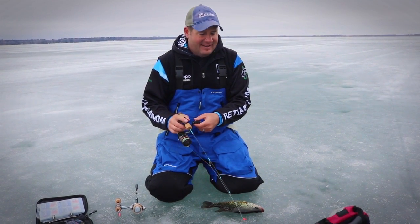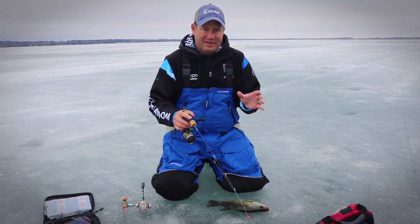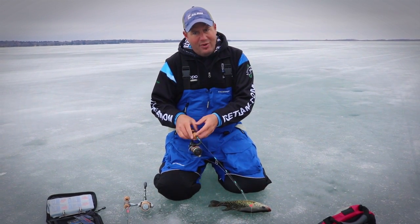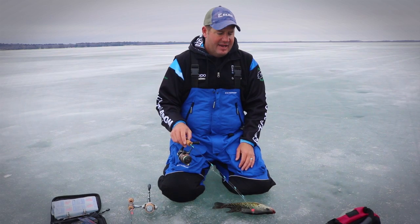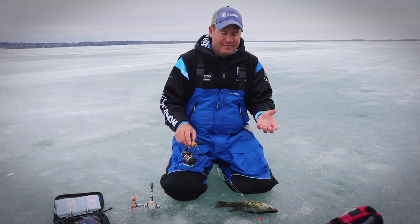Sometimes I think as an industry we're guilty of overstepping some actually basic things when it comes to triggering these big fish. I see it in our guide service all the time. I'm just going to cover how we work a finesse plastic.